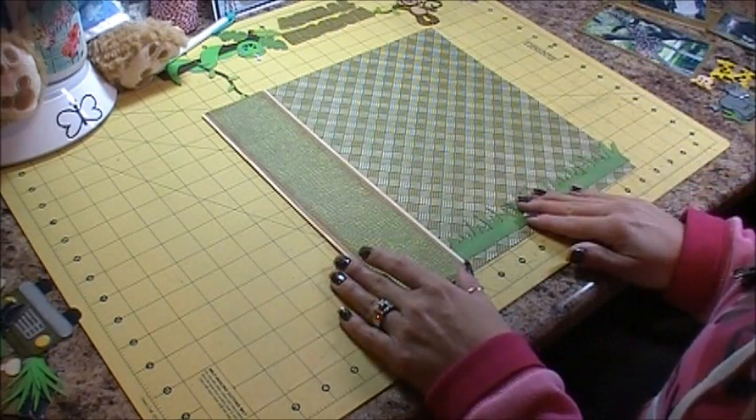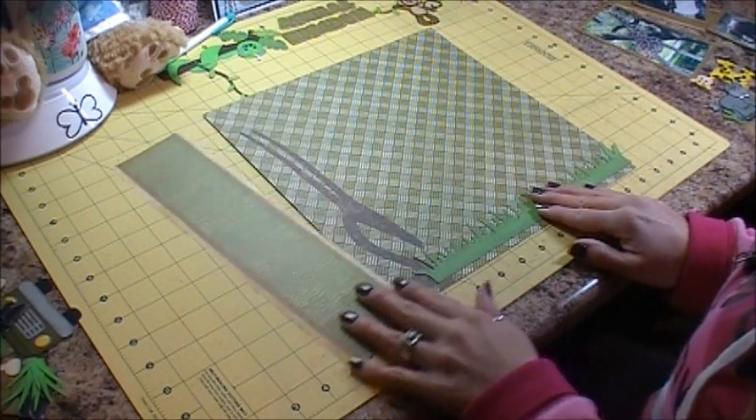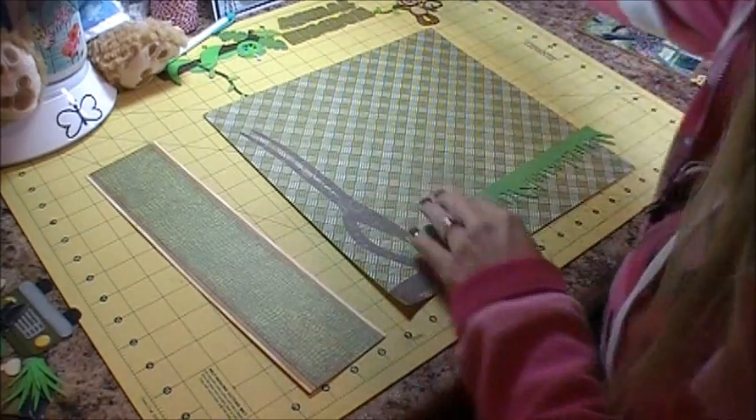When my two pages butt together the grass will be straight across. I need to get this just right, so I'm going to get out my Zip Dry glue.